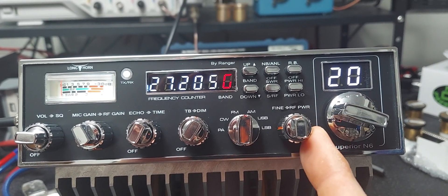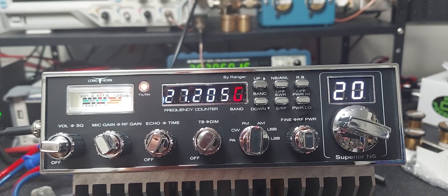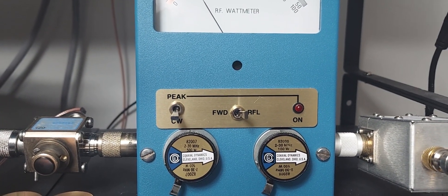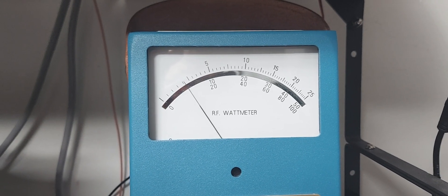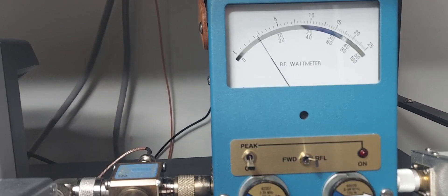Any lower than that it's not going to work right, so I recommend even with the amp off just run it all the way up. Let me show you — keying up with the amp off, so I have 100 watts in there. We're looking at the bottom and it's reading correctly — it's about 10 watts with the RF power control all the way up but the amp switch off. Talking, it goes forward without any back swing, but there's no peak on yet.